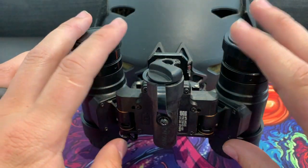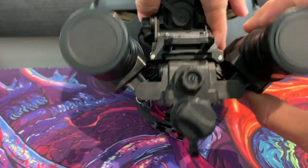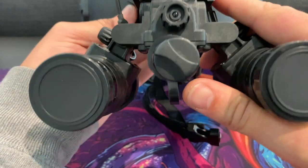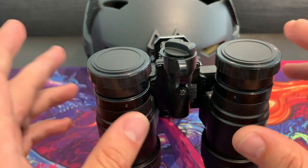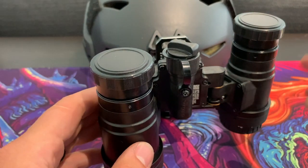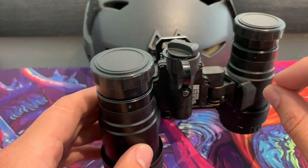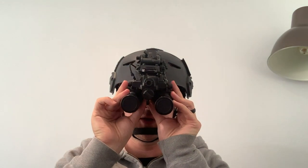The further they come back with that articulation, the more it brings the center of balance back towards the center of the helmet, which makes it feel a lot more comfortable. These have one feature: you can turn auto-off on or off, which is pretty cool. What is auto-off? Essentially when the unit is down in front of your eyes they're on, and when you flick them up with your mount they'll turn off. Some units have articulated on and off — as you fold them up the unit will power off.